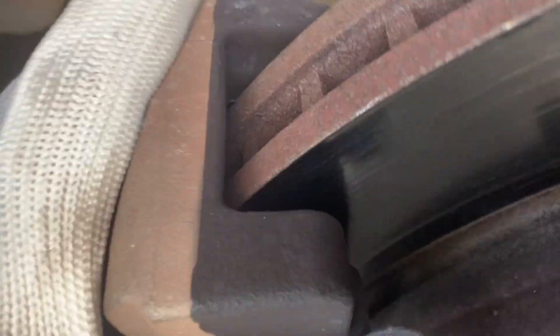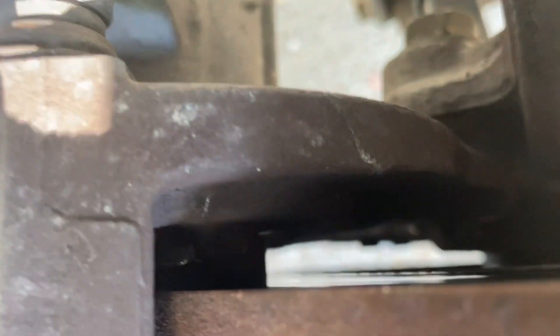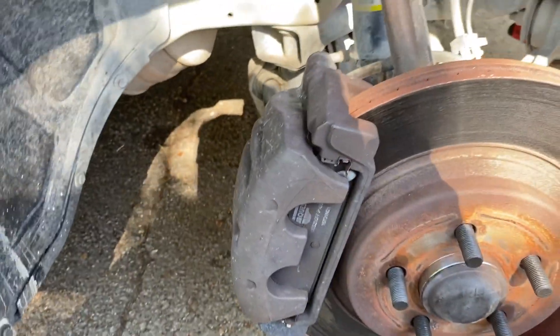This bitch is sticking. The brakes — I took the brakes off. Look at that brake still sitting on the rotor. You can see them. 13-millimeter socket — get this caliper right quick.